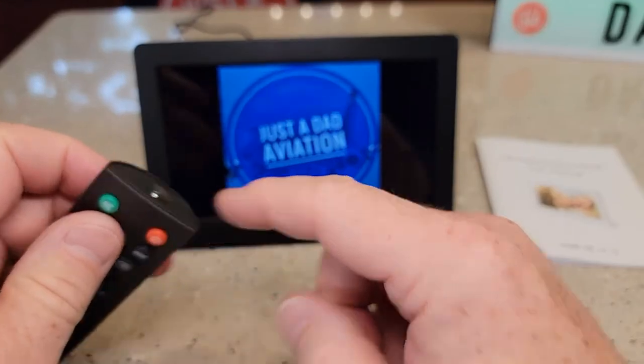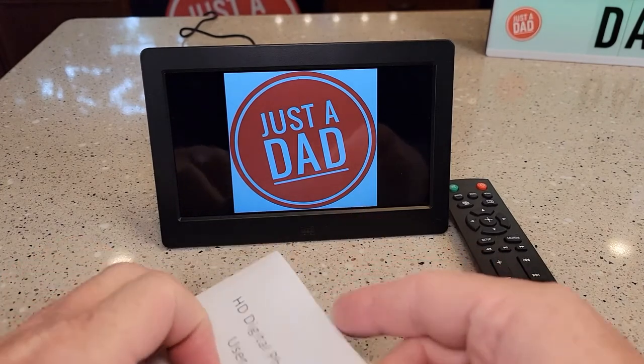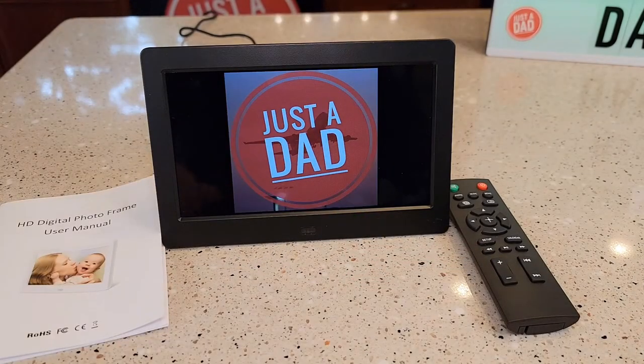The remote is infrared — you have to point it at that little sensor right there. There is no onboard storage; you do have to put an SD card in it. I'm very happy with this photo frame. It's a very nice one. Thanks everybody for watching.